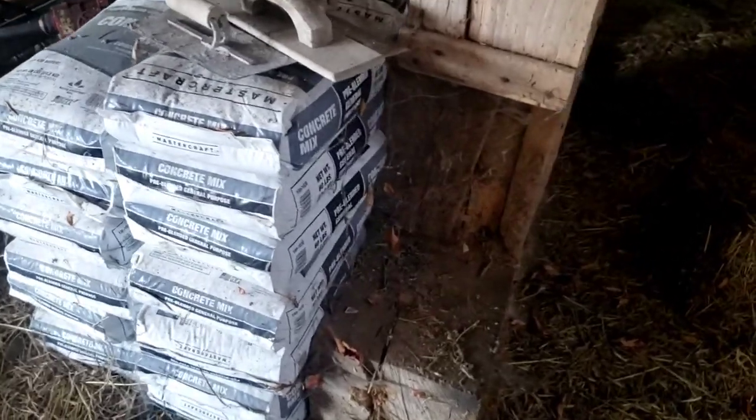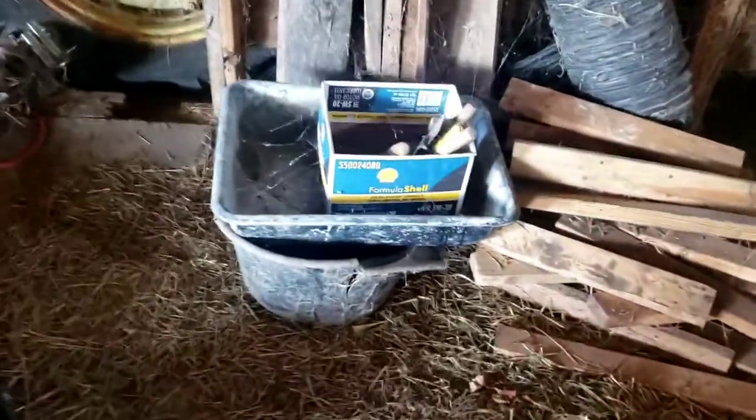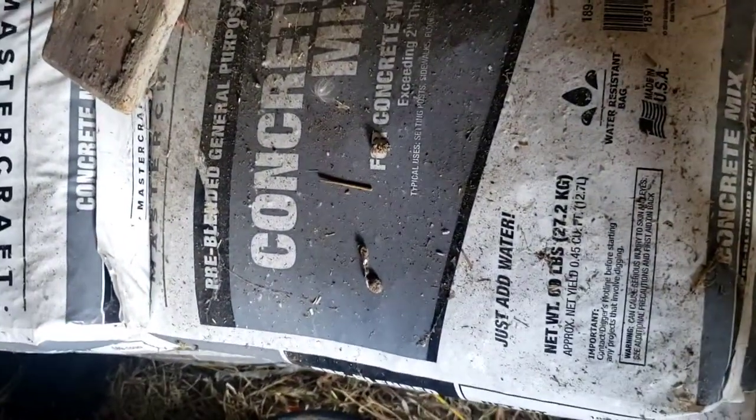We've always done this either in a little mixing pan, one bag at a time, which isn't too bad, or in a wheelbarrow — but it'll go a lot better with this mixer.